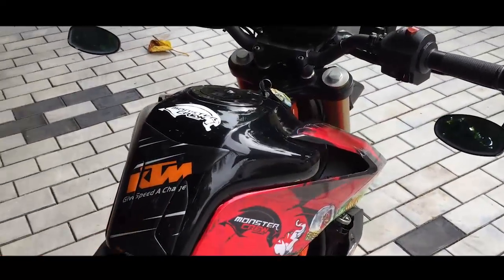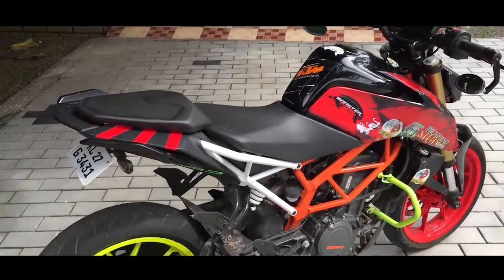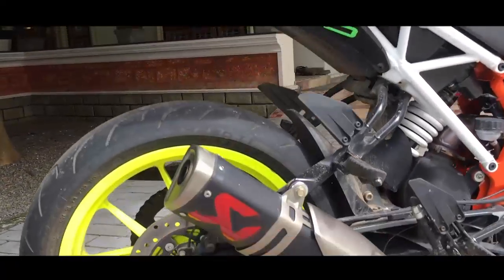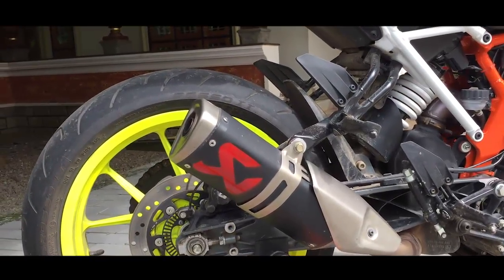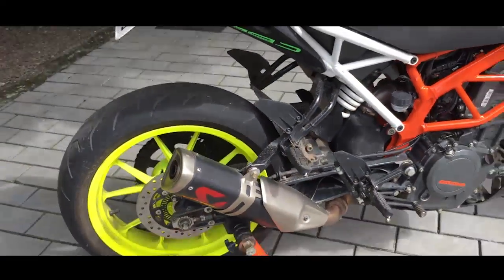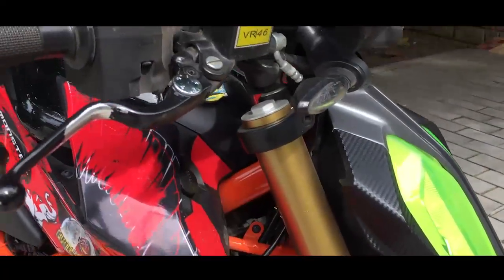I also forgot to mention the tank pad, which I installed yesterday. It's good, it's grippy — it really holds on to you when you're braking hard. Also, that is a hand-cut crop of the logo which I spray painted after masking the exhaust. It's not perfect, but yeah, it looks good.